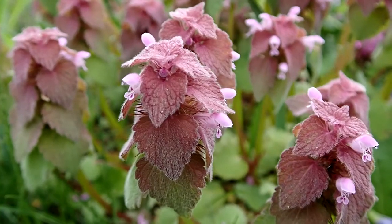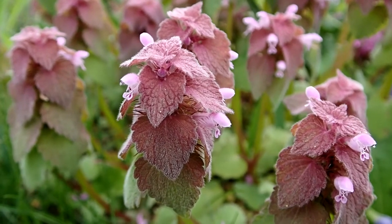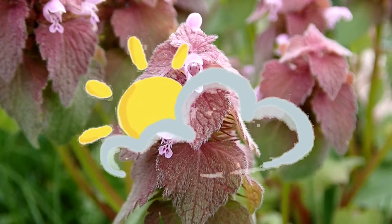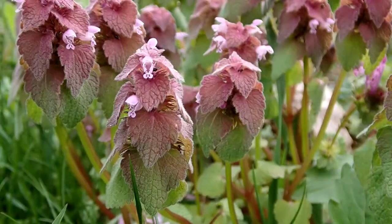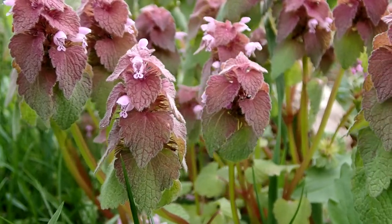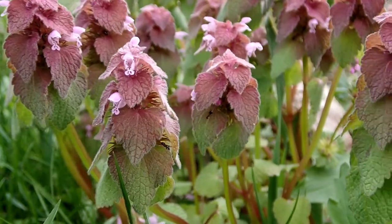Habitats are meadows, fields, lawns and yards, pastures, waste places, and parking lot edges. Purple dead nettle likes full sun to light shade and moist soil. Purple dead nettle is non-native to New England. It is native to Europe and Asia. It is an invasive plant, and it is common in New England.